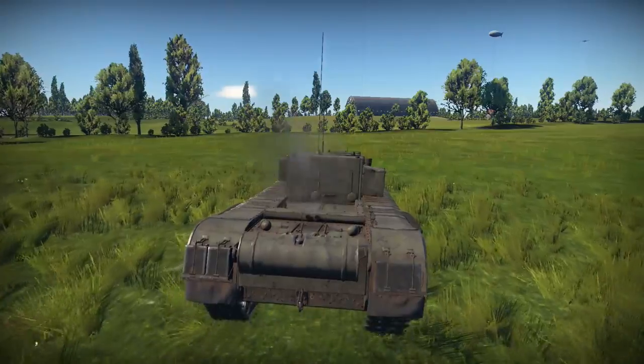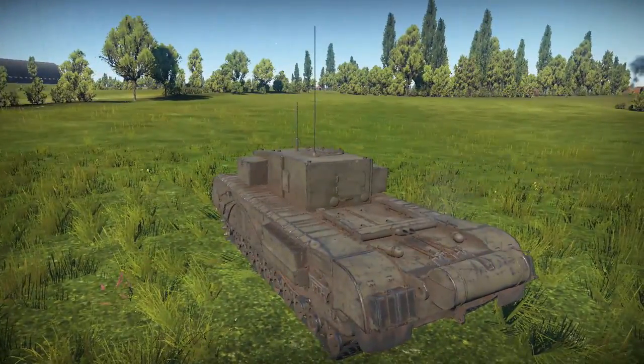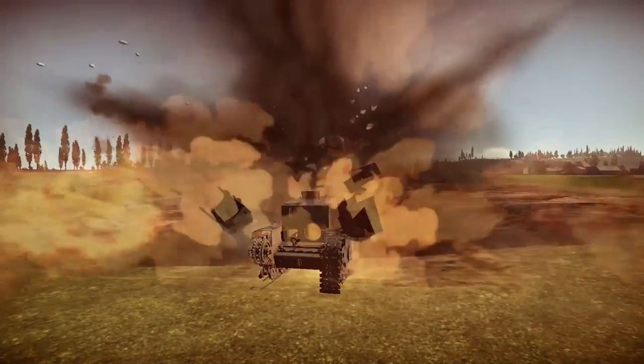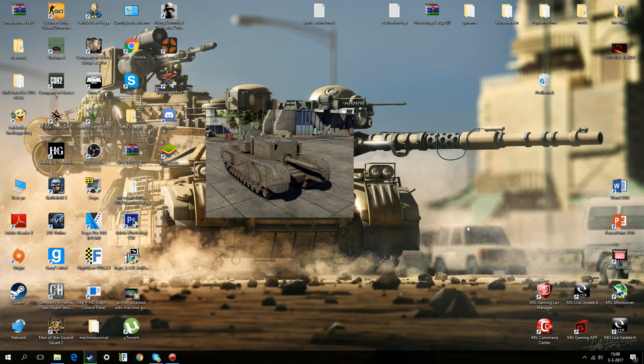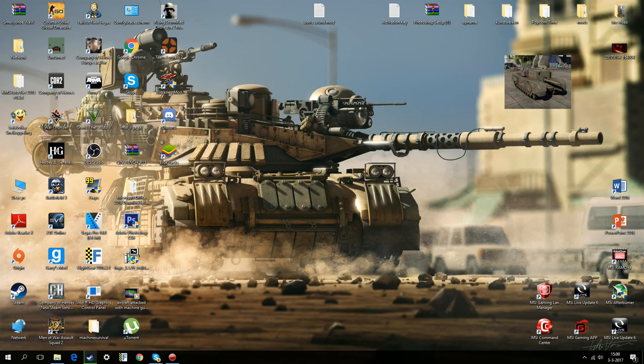Can it survive a 4,000-pound bomb? The best thing you can do with this tank is throw it in a nice box and never play with it again.